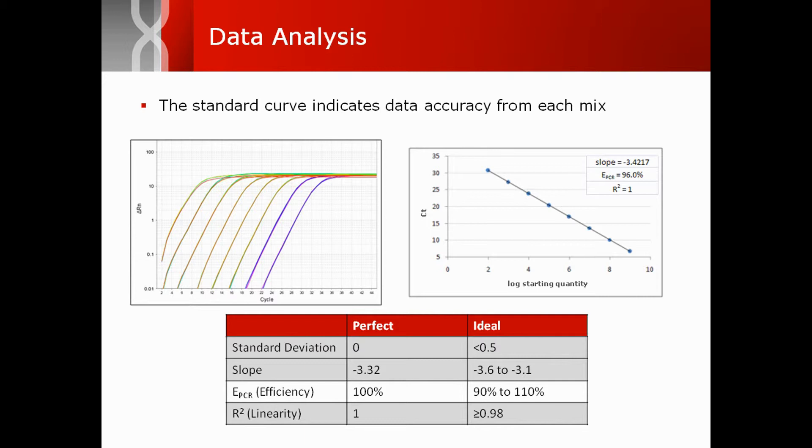Ideally, the standard deviation for a CT triplicate should be less than 0.5. The slope of the standard curve line should be between negative 3.6 and negative 3.1, which translates to an efficiency of 90 to 110 percent. The correlation coefficient R-squared value should be at least 0.98.